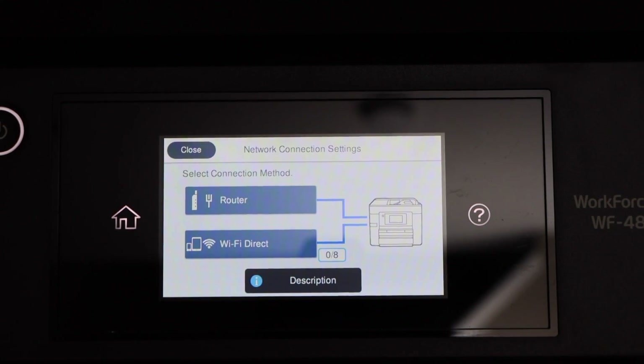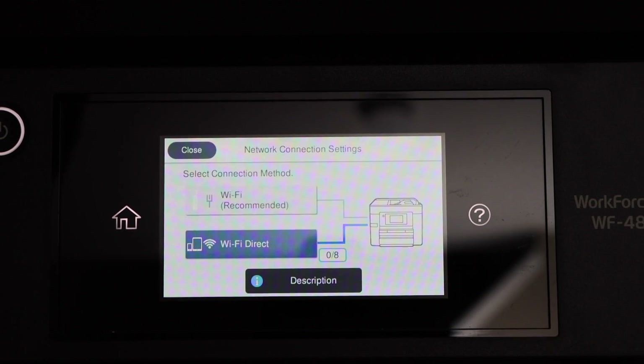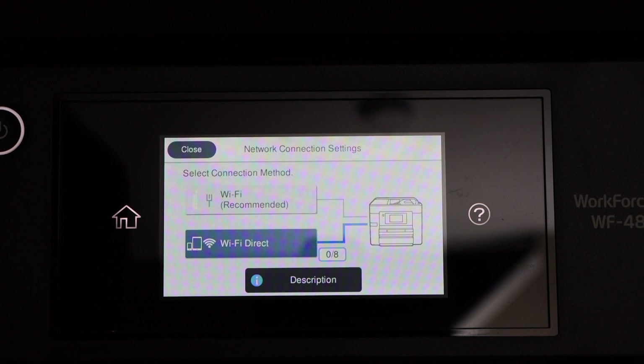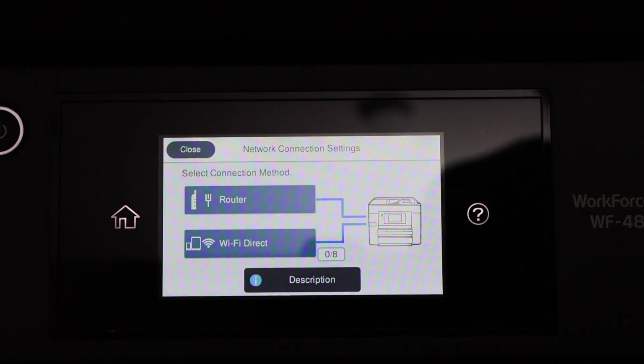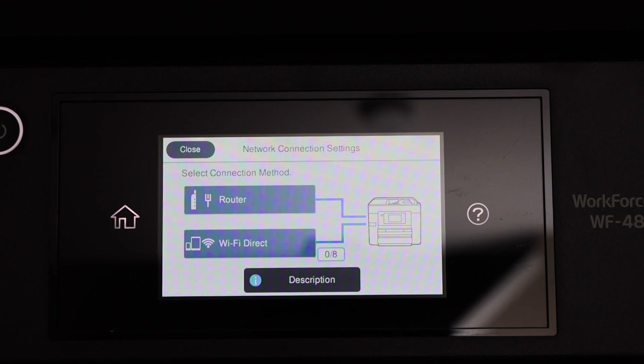In case your ethernet cable is not working for some reason, the router icon will become faded, which means it is not connected. Once you plug it in properly, it will become dark, indicating your printer is available over the network using the ethernet cable.